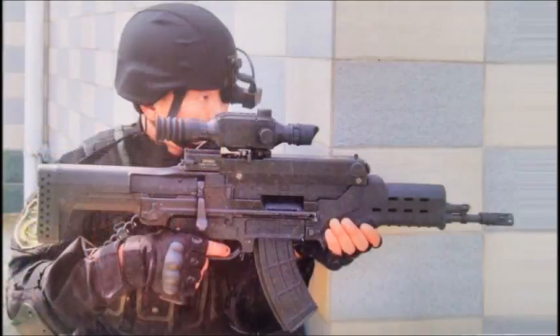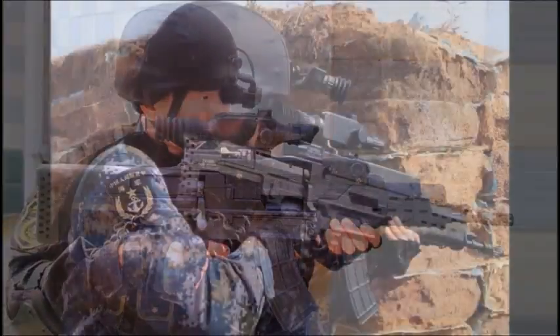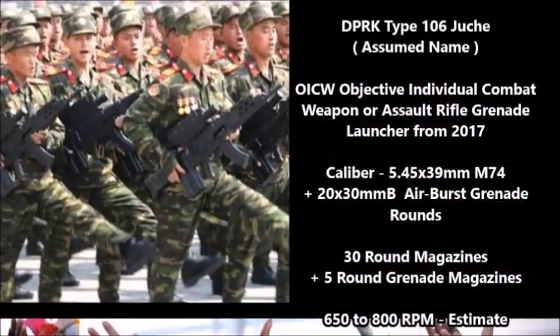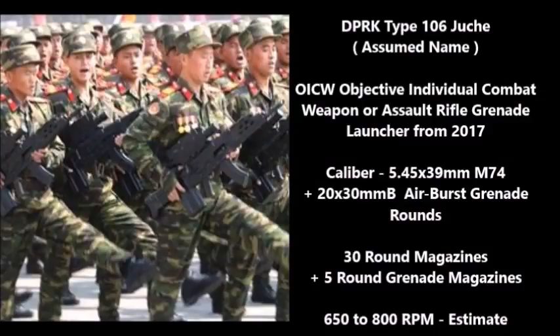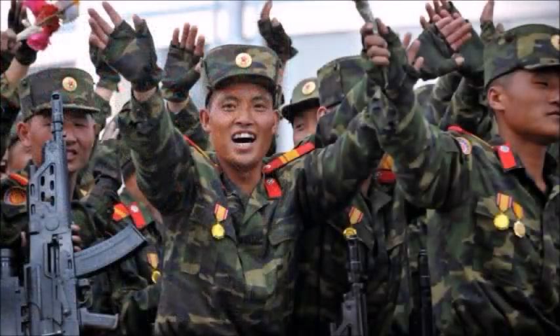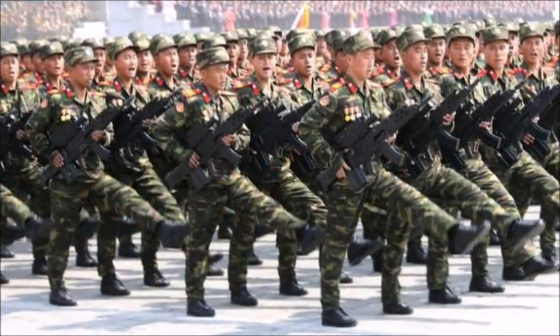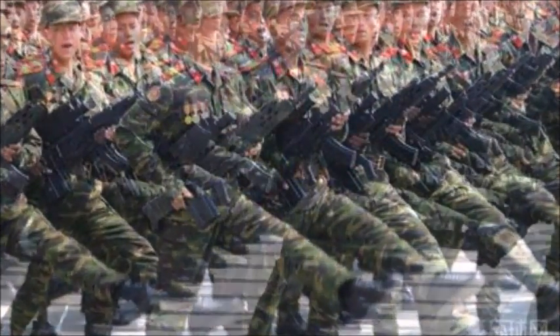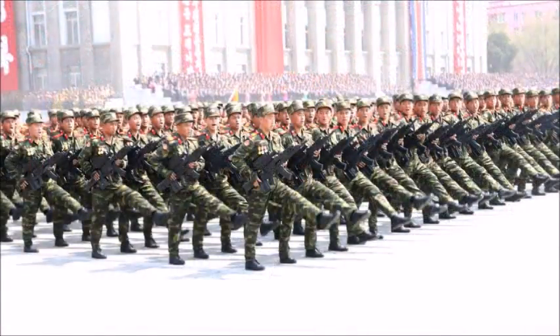The Chinese ZH05 would later go on to influence the North Korean OICW, along with the XM29 and the South Korean Dual K11. I would call this weapon the Type 106 Juche, though that is not the official name. This unnamed weapon is an OICW type weapon designed between 2000 and 2015 and unveiled in April 2017. It is based on the Soviet AK-74 but features a 20 millimeter airburst grenade launcher, similar to the Chinese ZH05, the American XM29, and the South Korean Dual K11. Not much is known about it as it only appeared in a North Korean military parade in 2017.